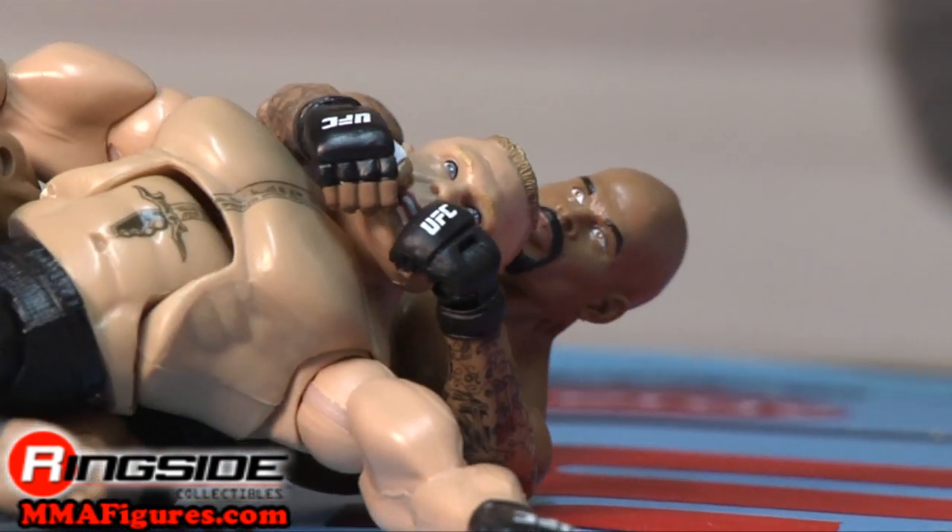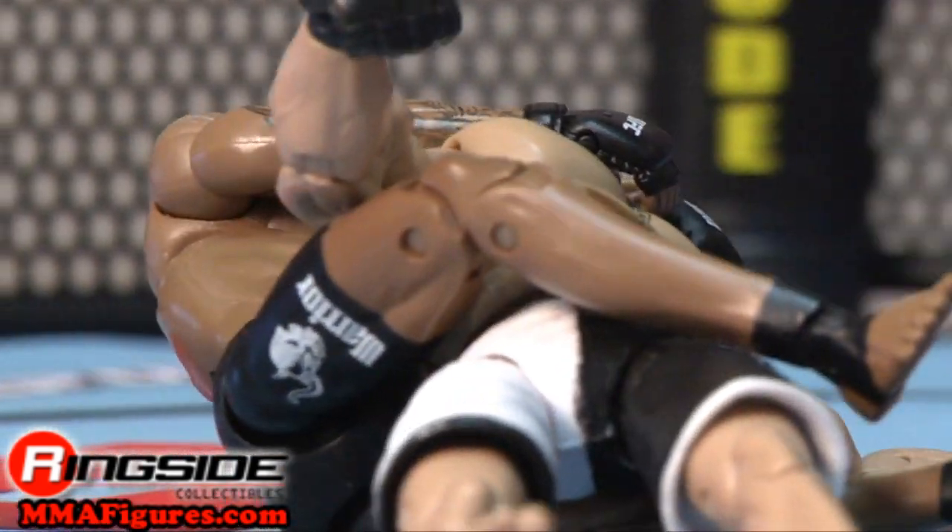Check out Ringside Collectibles at MMAfigures.com for all the newest mixed martial arts figures.